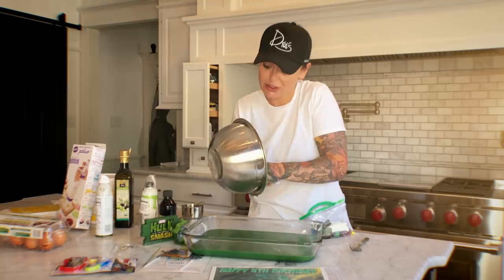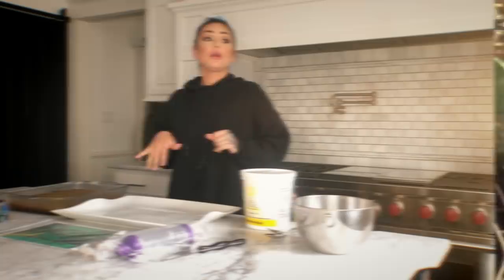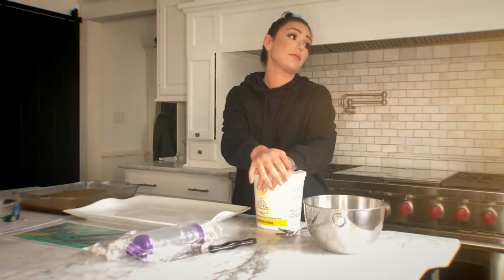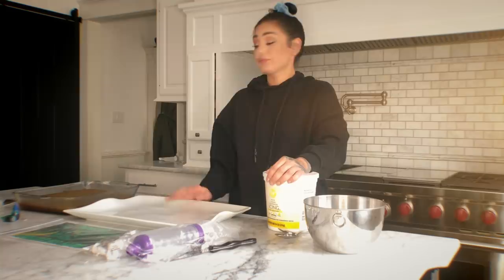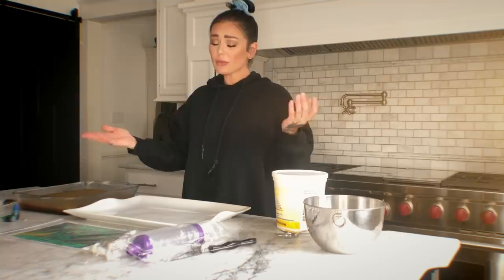If there's anything in this world I want to finally be a success when it comes to baking, it's this — for Grayson's birthday. I'll let you know how long double the recipe takes to cook. I'm going to hide everything, cool it, and then come back with Milani and try to decorate it. The cake took only 35 minutes at 350, which was the standard time for one cake.